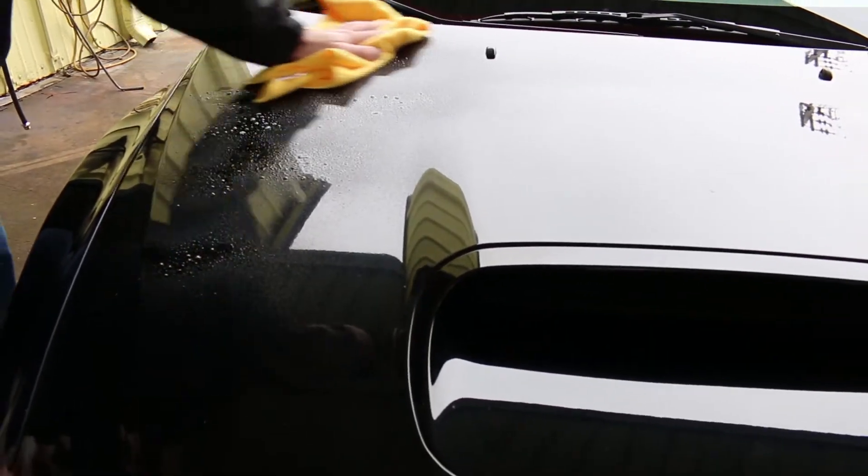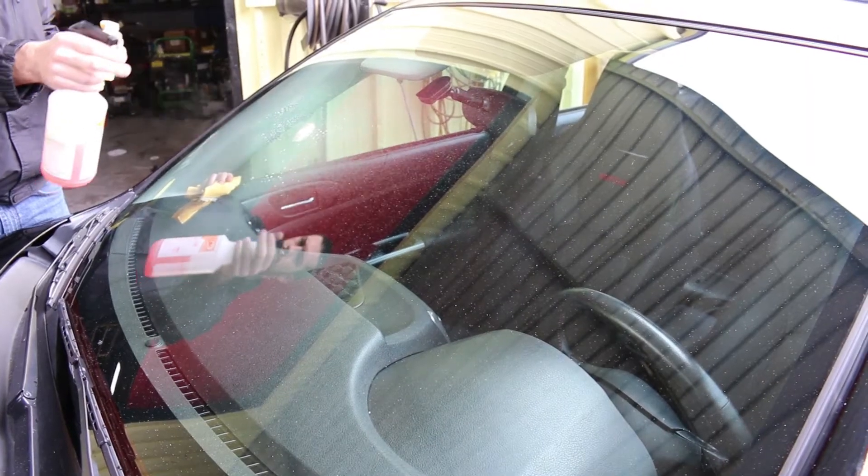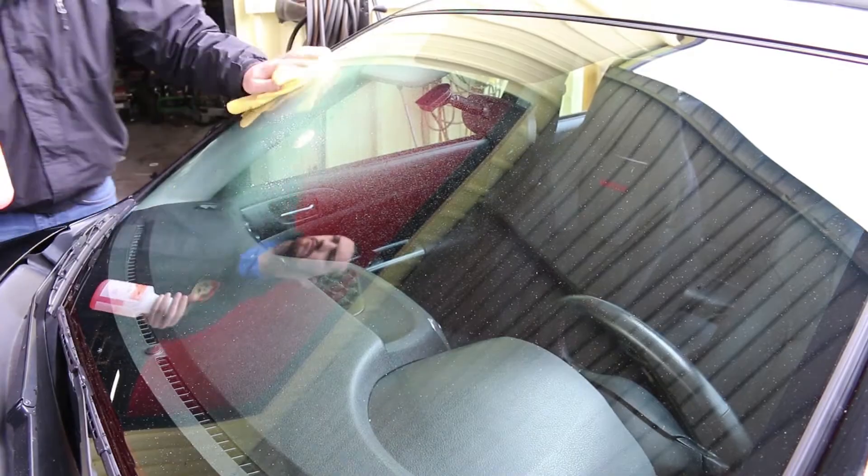The spray-on easy-off formula provides UV protection on painted surfaces and leaves no white residue. Use it also on glass, and rainwater will just flow off the windshield.